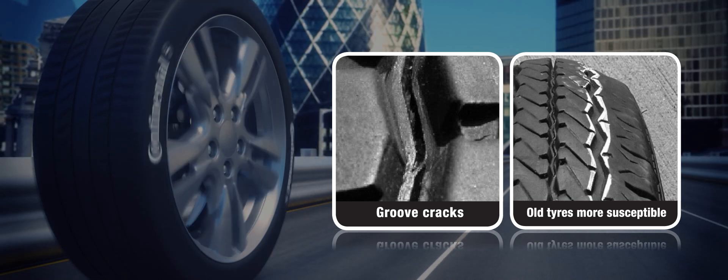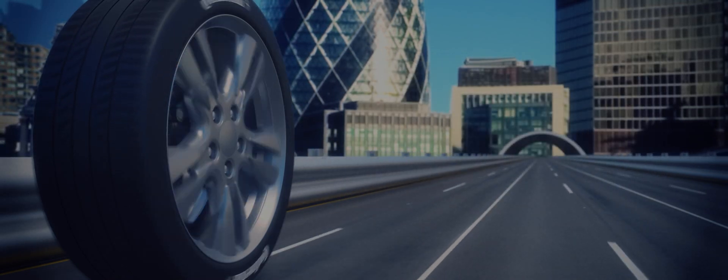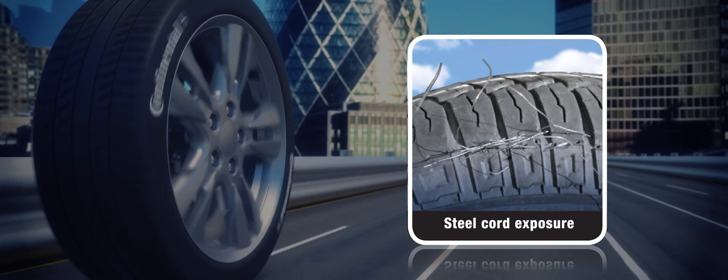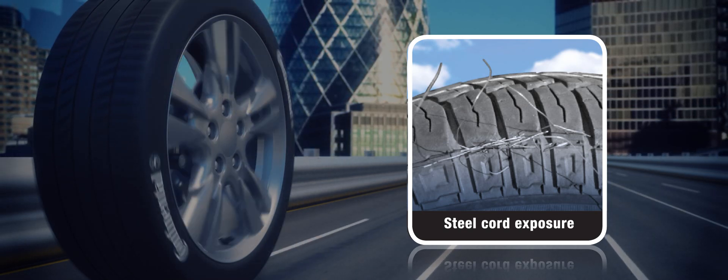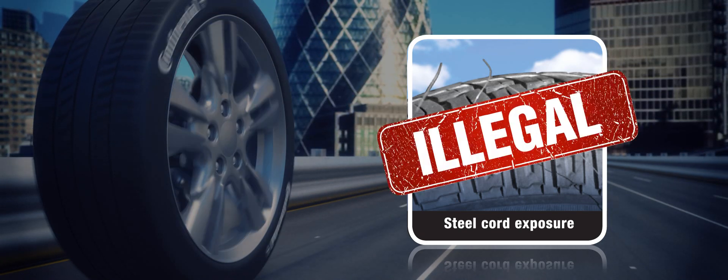As well as cracking in the grooves, you should also look out for higher tread wear rate at the tyre shoulders, polishing of the external face of tyre beads, and in extreme cases you can see steel wires protruding through the tread edges. Any crack sufficient to expose steel cord is illegal and you must replace the tyre immediately.